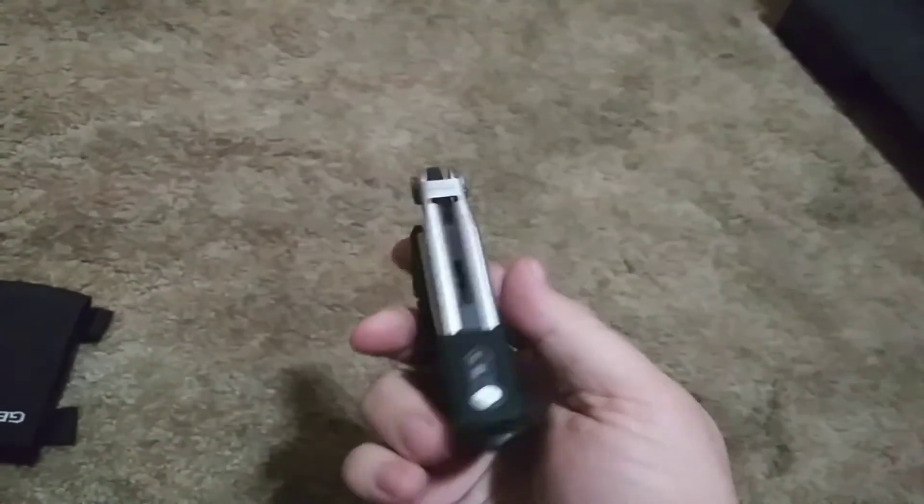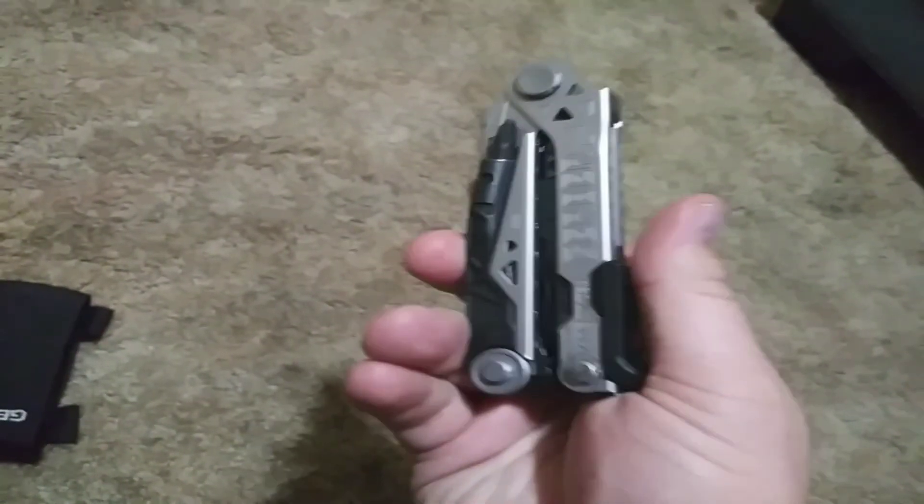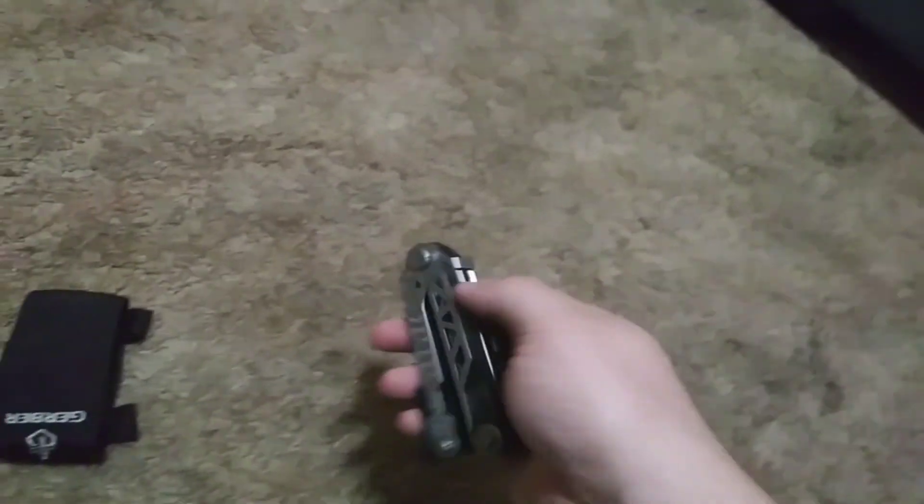It's just a great tool. The blades lock into place and you have to slide forward to unlock them. It's well made and heavy — not too heavy, but heavy enough.